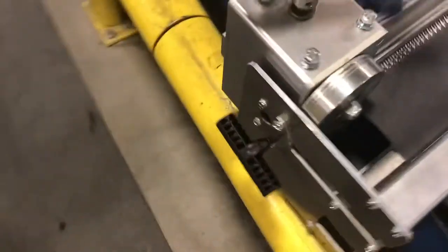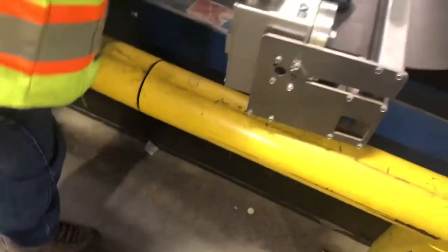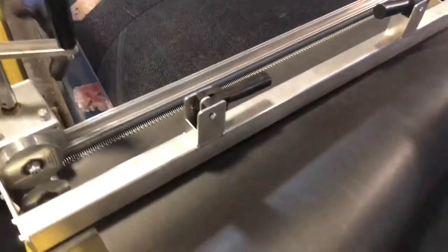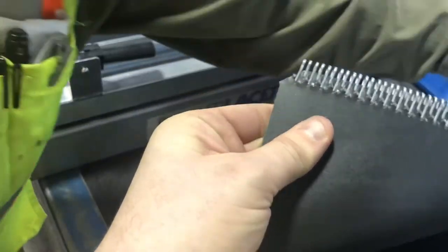Then you can go ahead and pull out the rod right here. Pull this part out, unclamp your belt, pull your belt out, and be sure to check your laces. Especially near the edge you might get one or two laces that don't grab in all the way — just take them out and remove them.